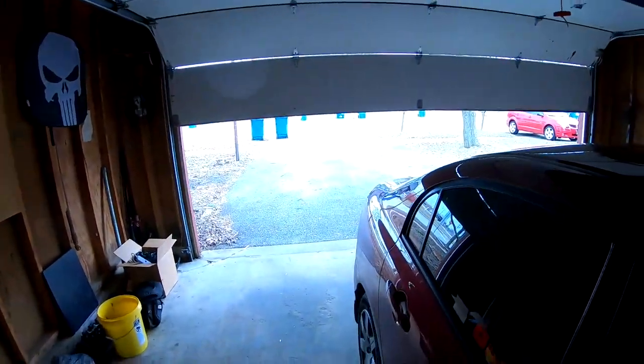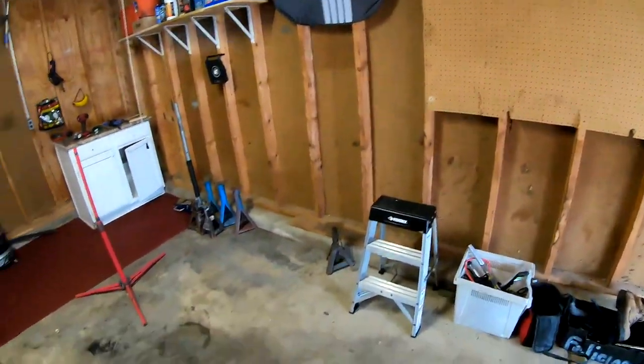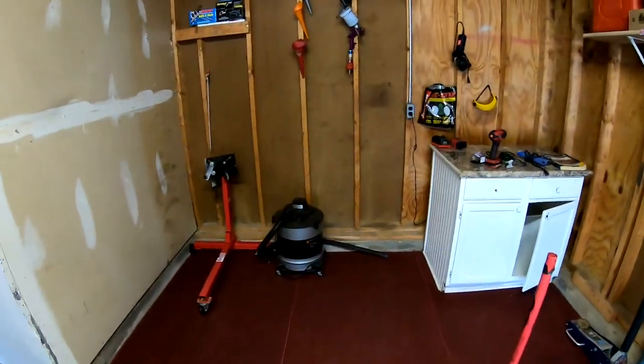As you guys can see, it's daylight. Today's a whole different day. I did get a lot of this stuff cleaned up in here. I still got to bring more tools and more items that I have. I still got to bring the Civic, the other Civic over here. But let's get into this video — let's do the unboxing and go ahead and install these HIDs into the 2010 Honda Civic.